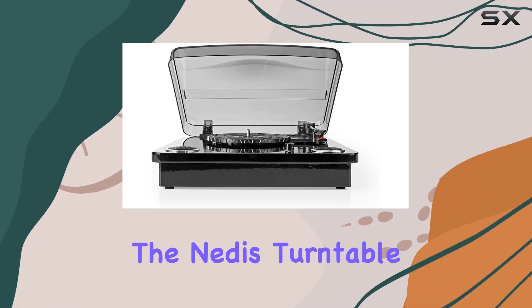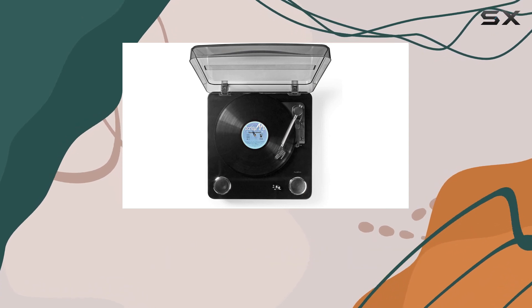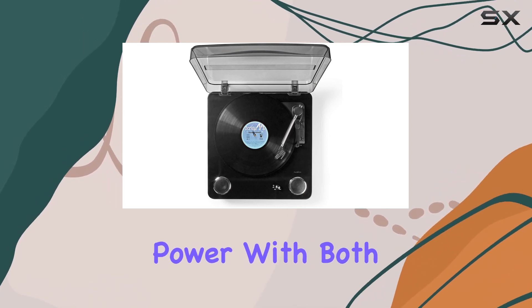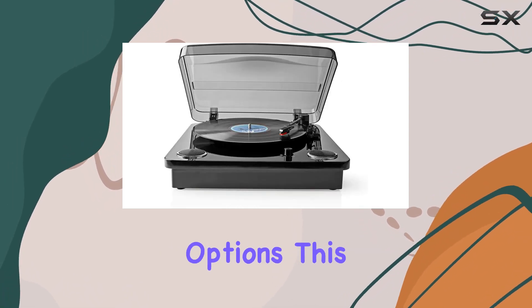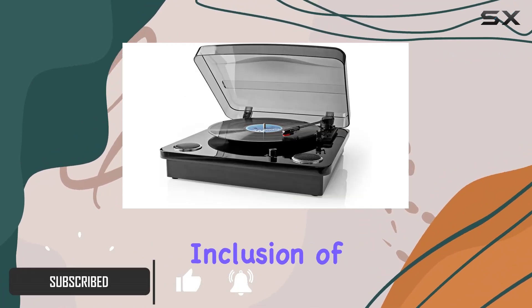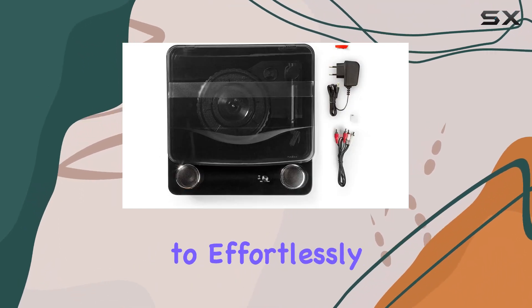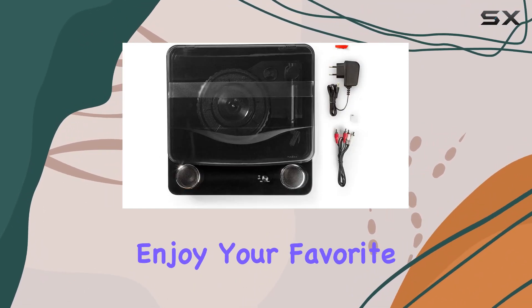Today, we're diving into the Needy's turntable, a sleek and powerful audio companion that boasts an impressive 18 watts of power. With both wireless and wired connectivity options, this turntable adapts to your preferences seamlessly. The inclusion of Bluetooth capability opens up a world of convenience, allowing you to effortlessly connect your devices and enjoy your favorite tunes.